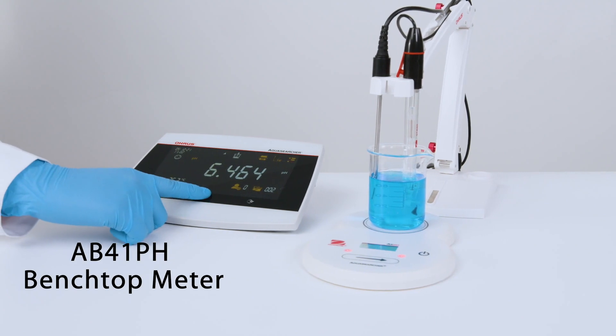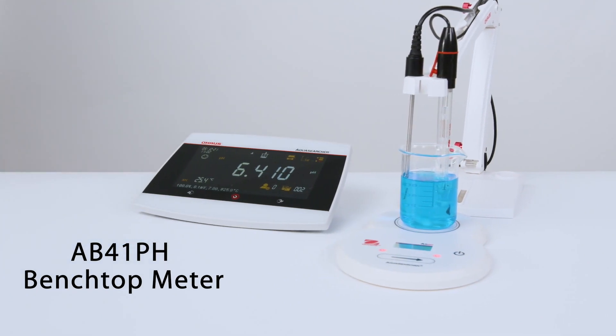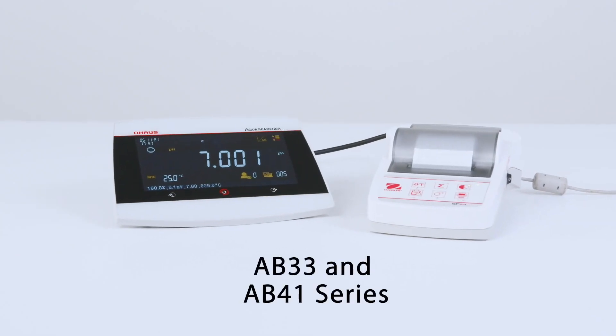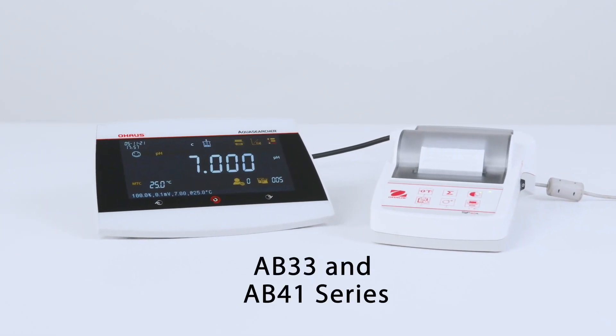Advanced selectable resolution from 0.1 to 0.001. Paired to external sources through simple USB port connectivity.